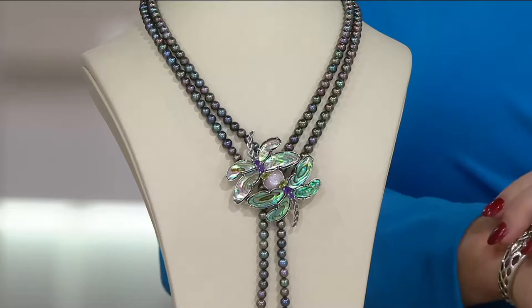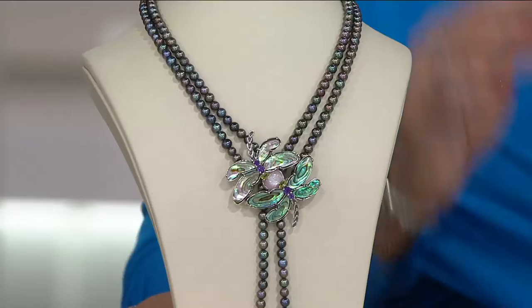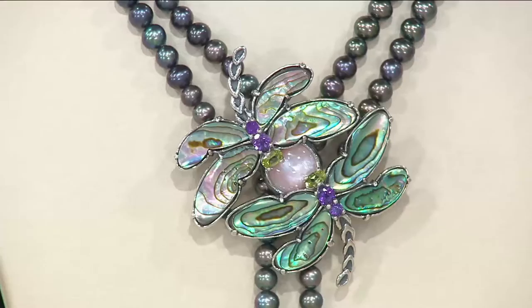Extraordinary, so unique. It has a one-of-a-kind look and feel — almost reminds me of a museum piece. It's shape 3-3-0-0-5-0: the Carolyn Pollock Cultured Pearl and Gemstone Dragonfly Necklace.